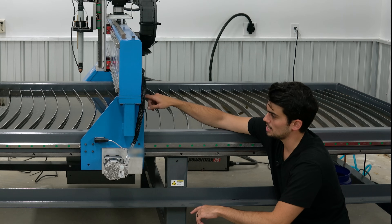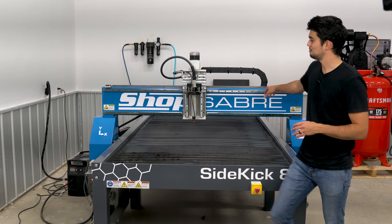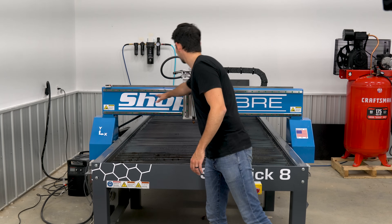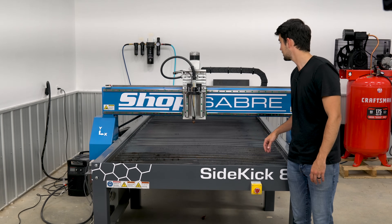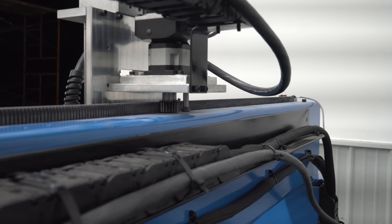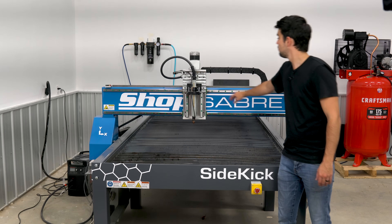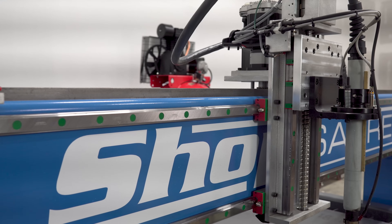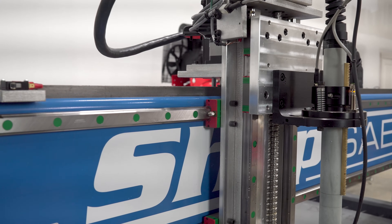Let's pop around to the front of the table and talk about the X and Z axes. The X-axis is virtually the same as the Y-axis. It has a rack and pinion driven by a servo motor with a planetary gearbox, twin 25 millimeter linear rails, four bearing blocks — two on each rail.